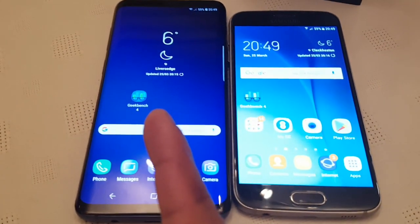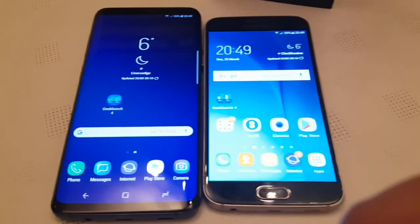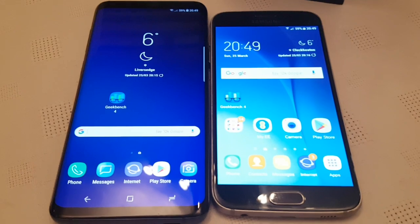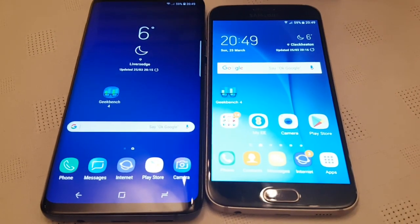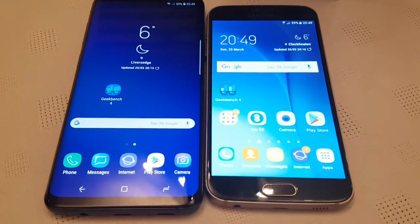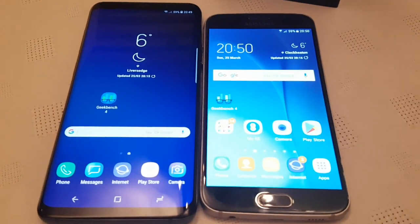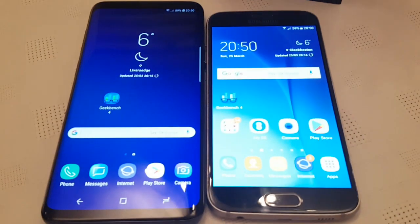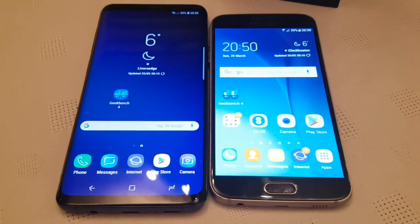I've got my brand new Samsung Galaxy S9 Plus here on the left. On the right I've got the Samsung Galaxy S6, which is slightly older — I believe it's either about two or three years old now.